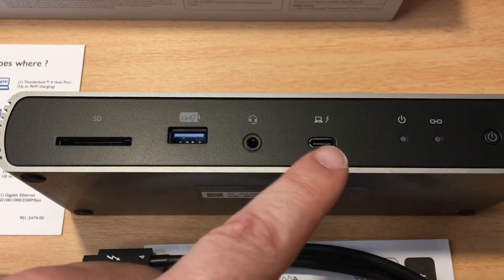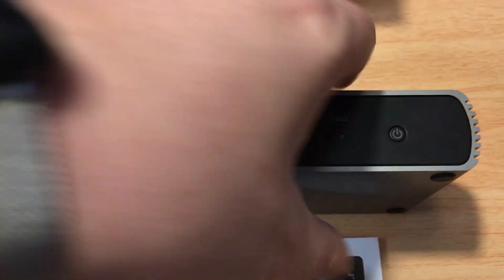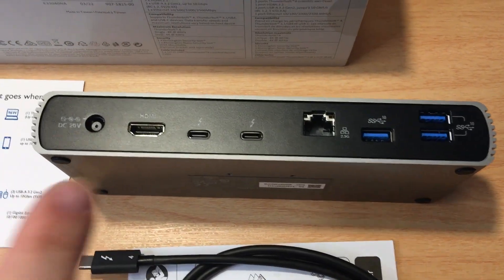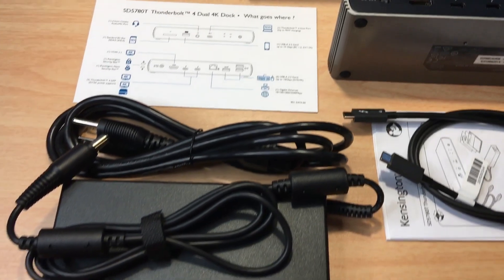Then we have the 96 watt Thunderbolt 4 host port — so 96 watts of charging. And then on the flip side, we have the power port right here, which corresponds to the power brick that we have.